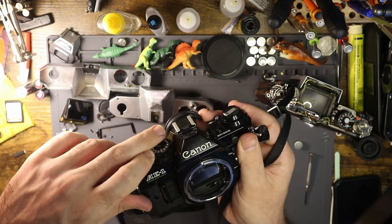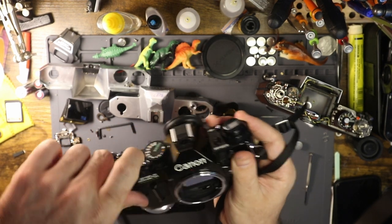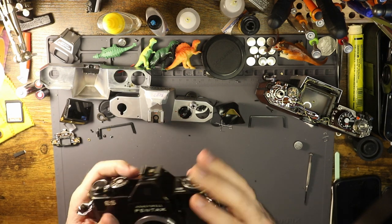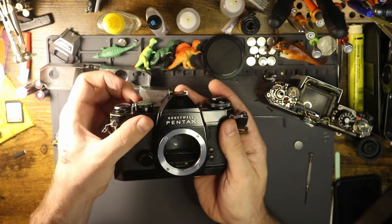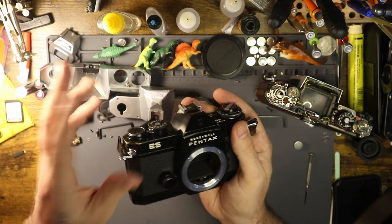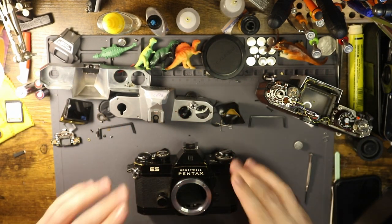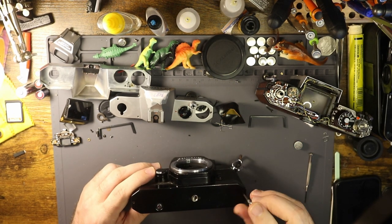The A1 Program was occasionally auto-firing, and I'll show you that in a moment. This one - the Spotmatic ES - is having the same issue that so many of these have, where most of the time the mirror gets locked up because the second returning shutter curtain doesn't have enough force to continue the action.